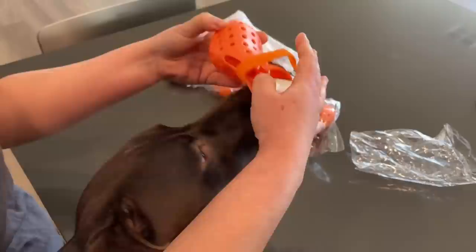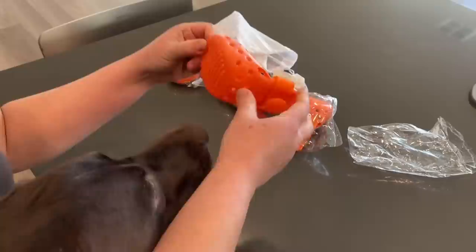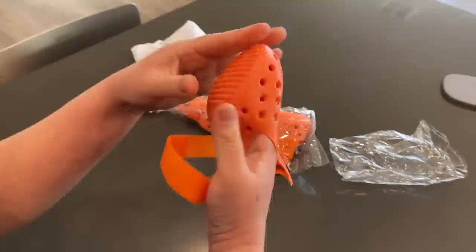We haven't had anything major happen to her, but we want to prevent that. We're hoping that this works. Also for the summer, the floor can get way too hot, so we were hoping this comes in handy too.